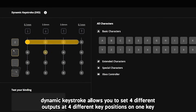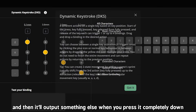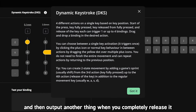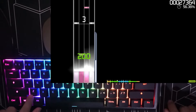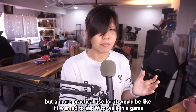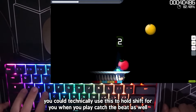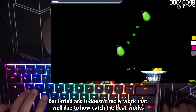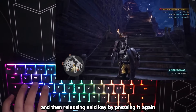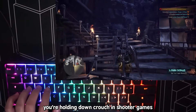Dynamic Keystroke allows you to set four different outputs at four different key positions on one key. On one key it can output something when you press it 0.1mm down, something else when pressed completely down, another thing as you're about to release it, and another when you completely release it. A more practical use: set W to walk in a game, then set the deepest actuation point to hold Shift+W simultaneously so you'd be running. The Toggle Key lets you keep a key pressed by pressing it once and released by pressing again — useful for holding crouch in shooter games.